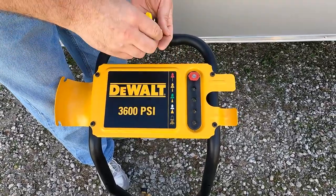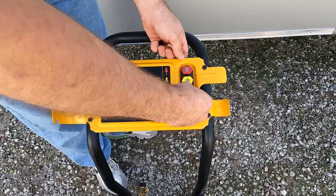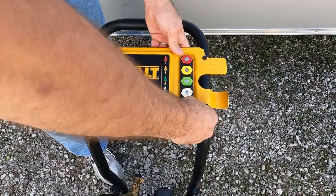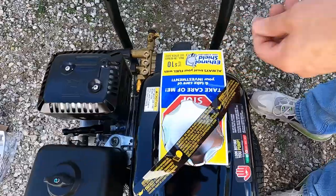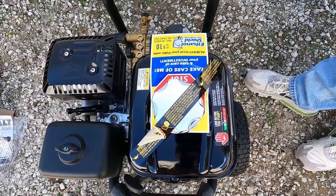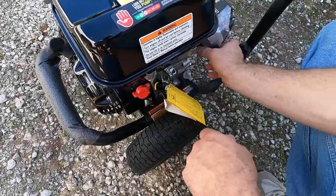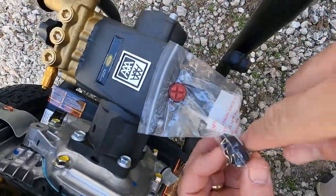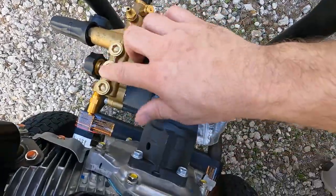We'll take our red one and put it in there, yellow one which is 15 degrees, the green one which is 25 degrees, the white which is 40, and then of course your soap nozzle for dispensing soap. Down here at the gas tank it's telling you to use ethanol-free fuel if you can get it, or use an ethanol shield treatment. There are warnings all over this thing — no oil in the engine, so make sure you put it in before starting. Also, before starting, remove the red shipping plug from the top of the pump and install the breather cap. You can see this is that triplex pump — really nice pump.